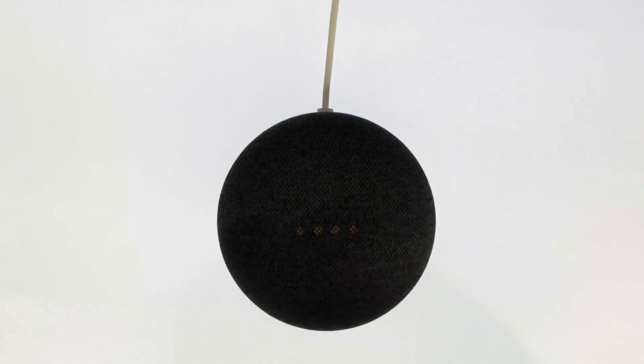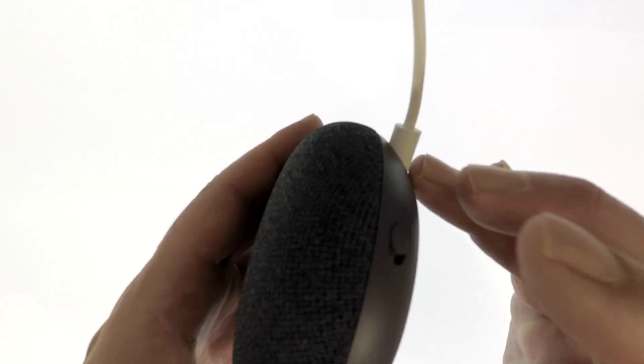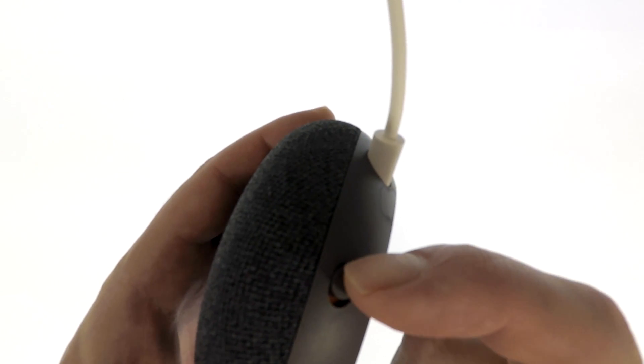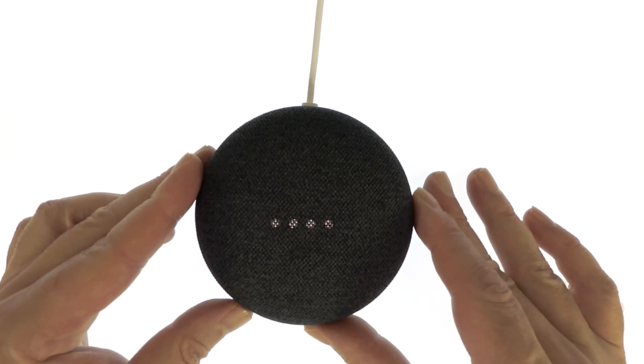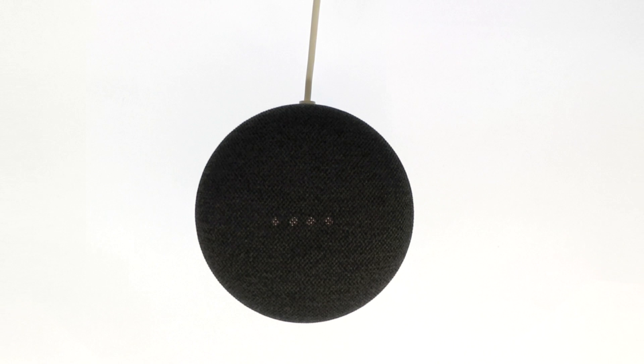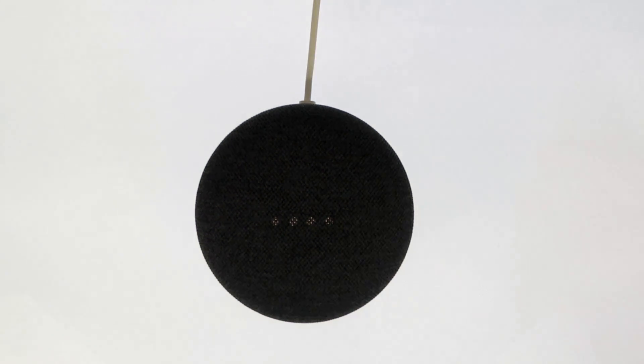As our Google Nest Mini is still on mute, don't forget to disable mute. As our Google Nest Mini has now been deregistered from our Google account and returned to its factory defaults, it is now safe to switch off the device and remove it from its plug socket.